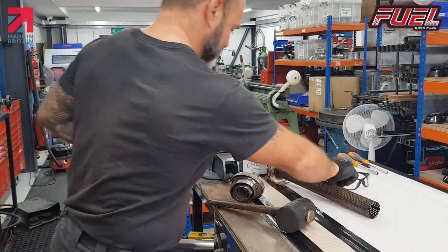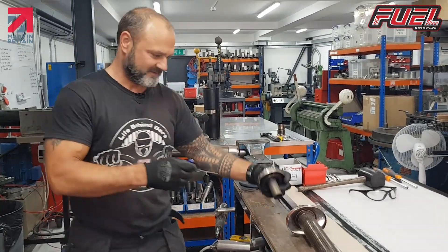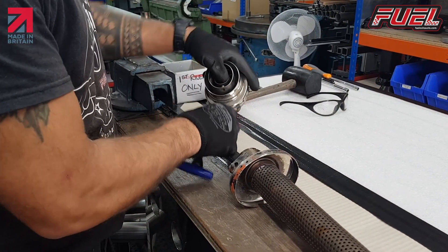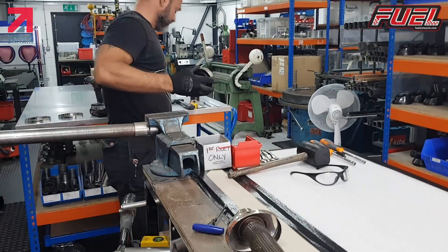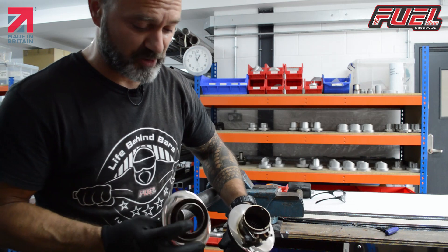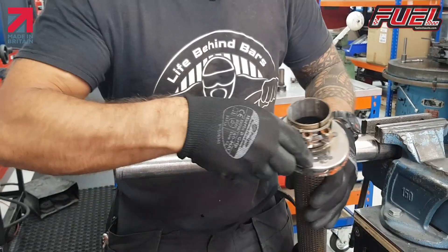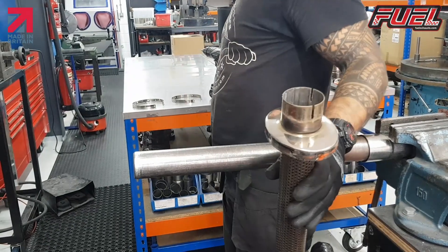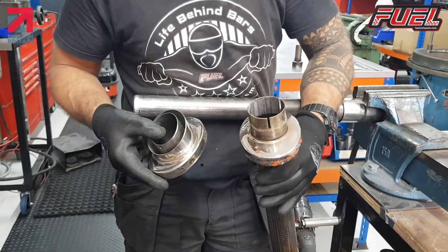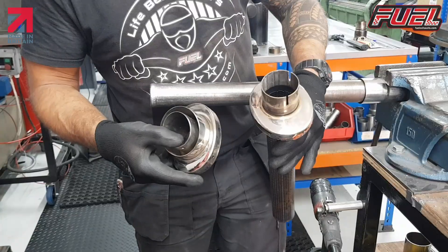So now we're left with the internal and the end cap. Now, what we do with these, because we're doing a refurb here — we've got a polished finish on the caps. I'll just remove that clamp as well. What we're going to do is take it over to the blaster, because the customer's asked — well, we've offered it to the customer — media blasting, which is a really nice finish. Seeing as he's an ex-customer, we're doing it free of charge.